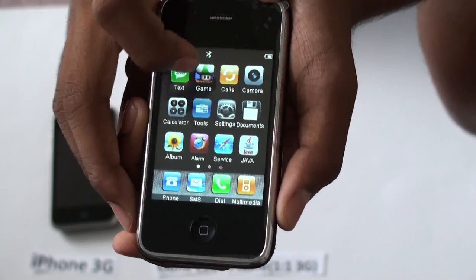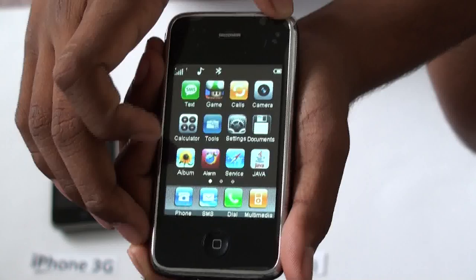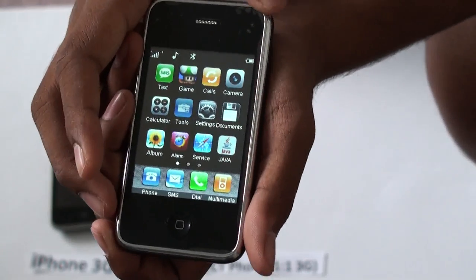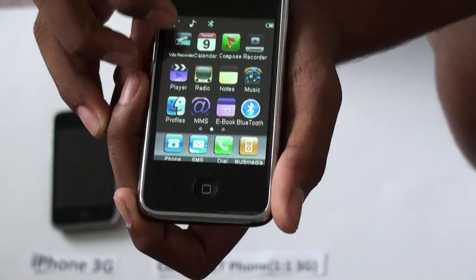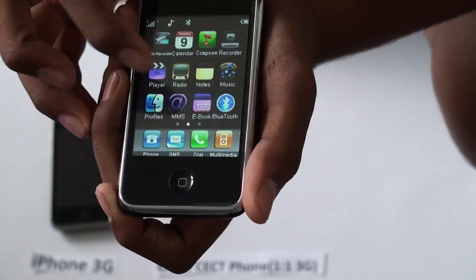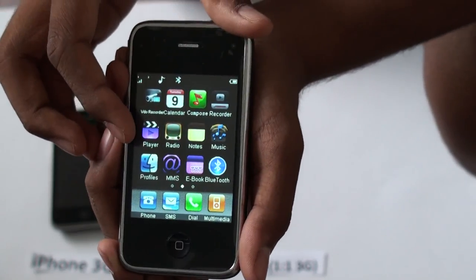It can also store documents and has a 1.3 megapixel camera. You can make calls, it has a phone book, and it has a music player. It also has a camcorder and standard features like Bluetooth, calendar, radio, and stuff like that.